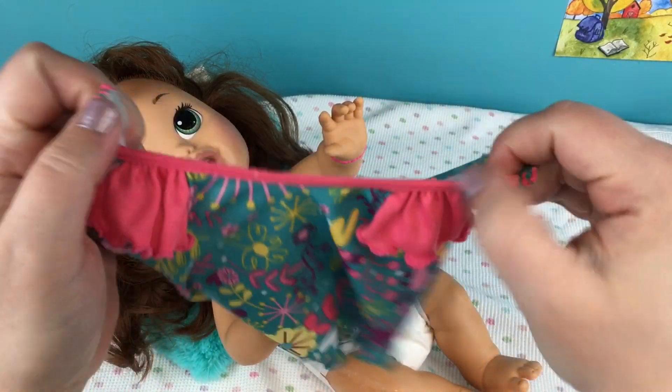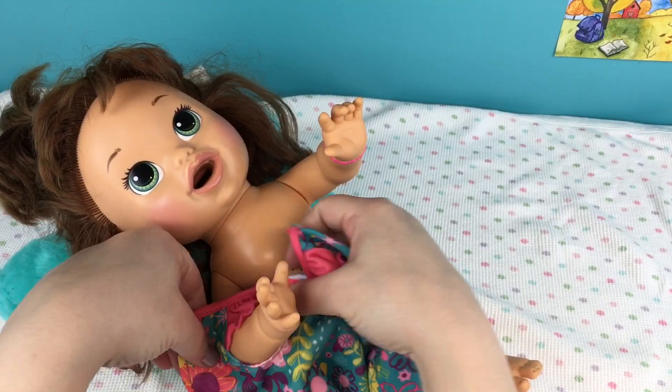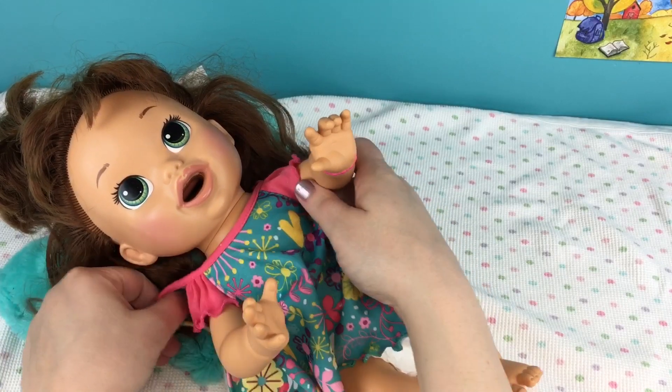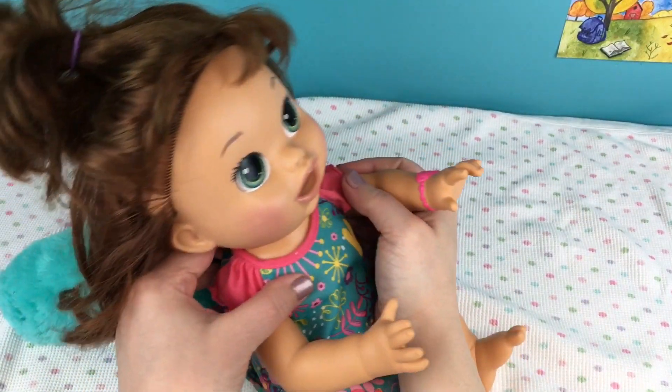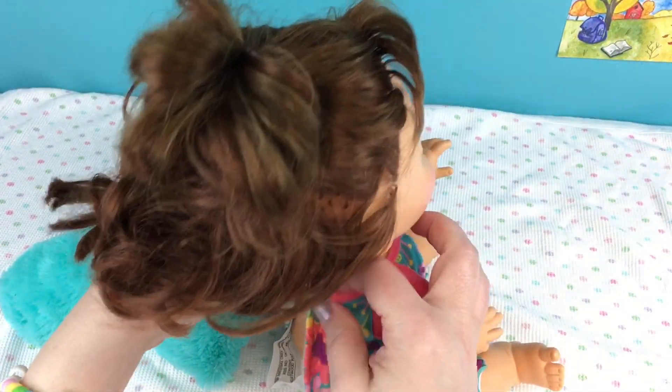Now we have her little dress. I hope this dress fits her - I think it will, but I haven't ever tried it on her so we will try it. Put your little arms in - she's gonna look so pretty in these bright colors. I'll sit her up and do the velcro in the back. There we go.